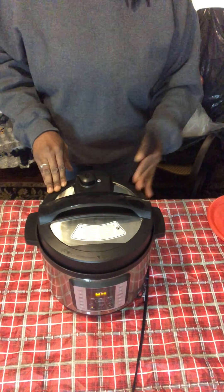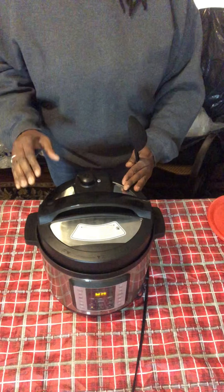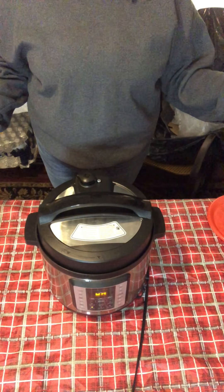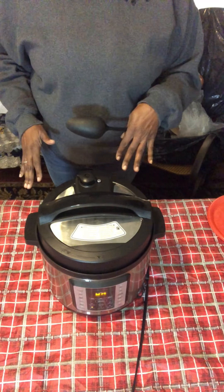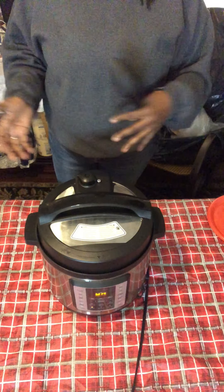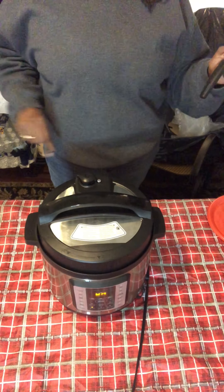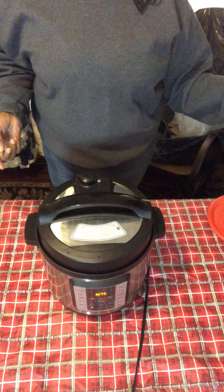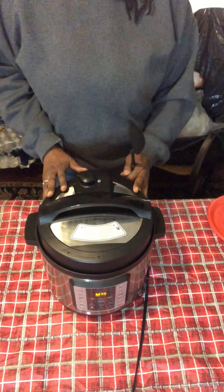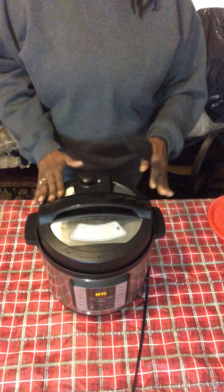I don't believe in leaving anything cooking on the stove — for my peace of mind I'd rather use the Instant Pot, set a time, and do the 555 or 777 method, whatever you're comfortable with. Don't leave anything cooking on the stove because your time away might be longer than you anticipate. With this, it'll just stop cooking and stay warm. Your method might be 777 or 666 — it all depends. Adjust the timing to your preference. Practice makes perfect.